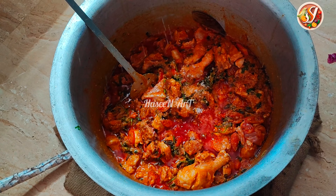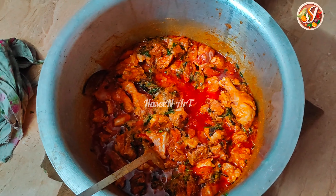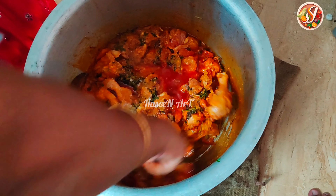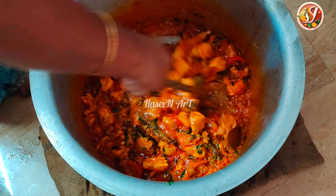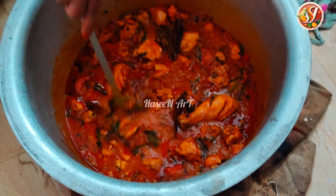We mix the chicken. We add salt. Now we add chicken. This is a little bit of masala in the chicken. We have a low flame and we have the chicken.